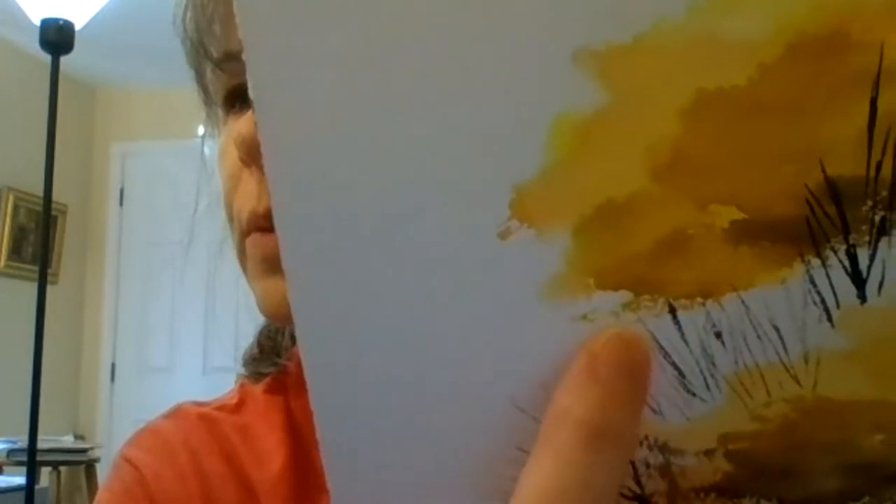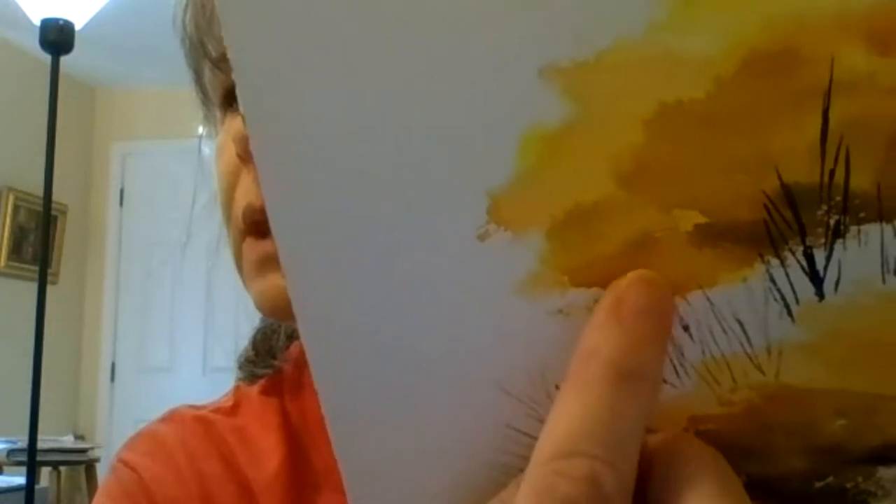When you look down here, this little strip of leaves is done with a dry brush, but this area with the hard edge is not — that's done with the wet page method.